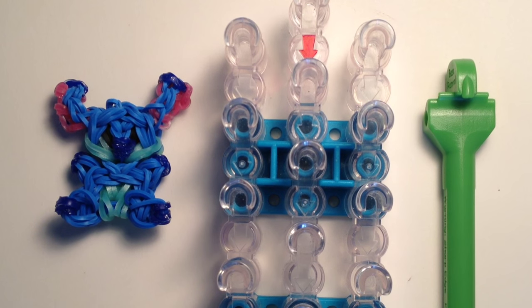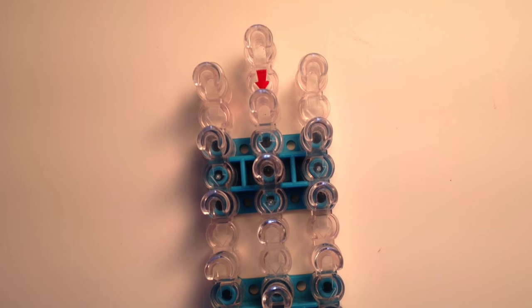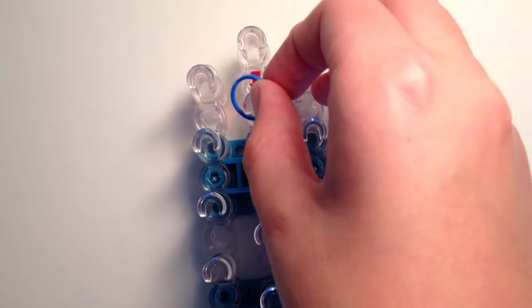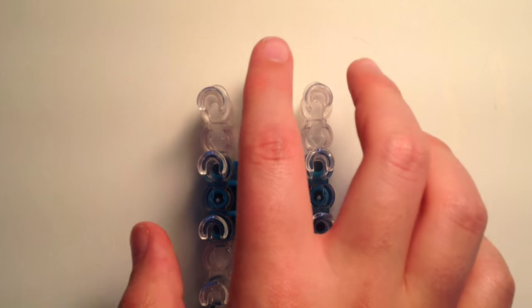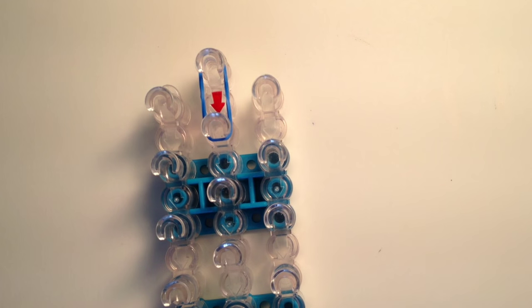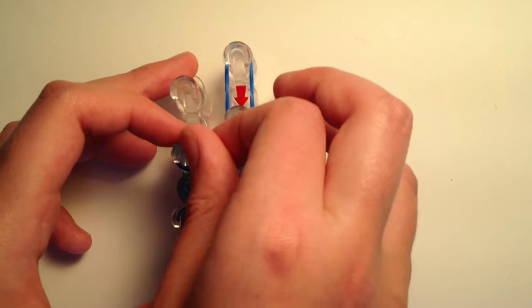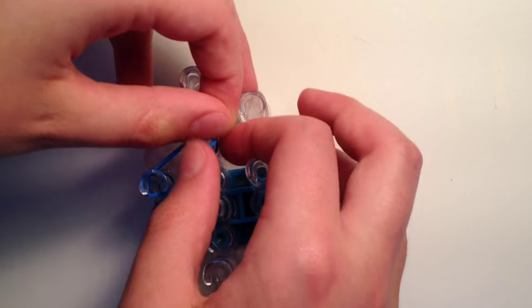Now we can get ready to actually make Stitch. We're going to start out by making the head, then we will make the ears, then we'll go on to the body. Take one ocean blue or body color band and place it going down from the top peg to the one underneath it in the center. Then take double of your body bands and go diagonally down to the left side, and then the same for the right side.